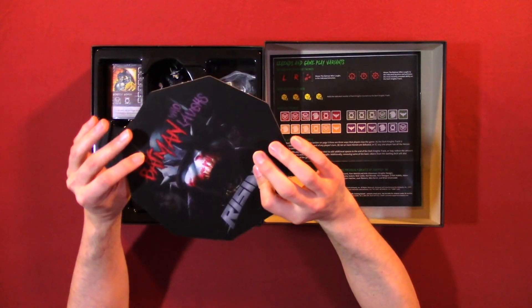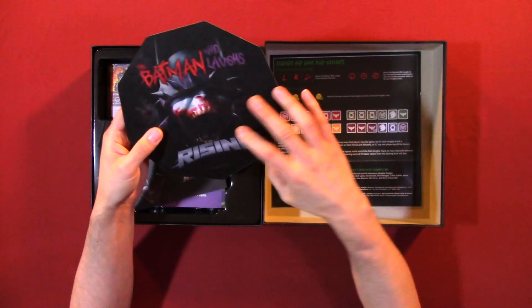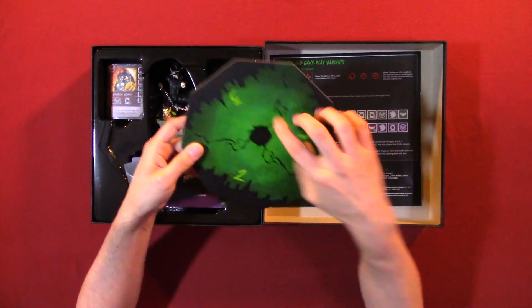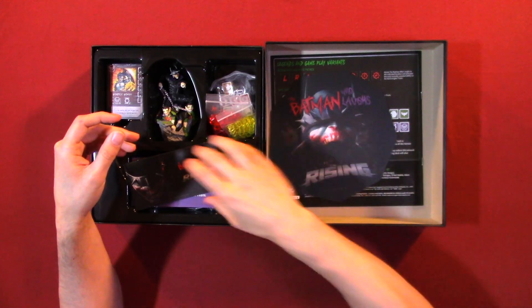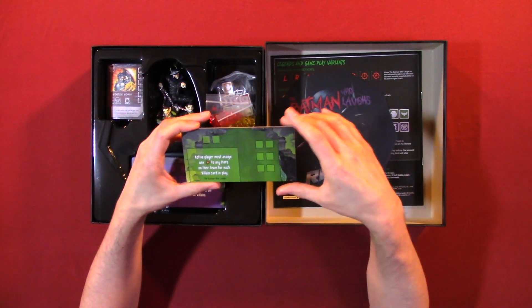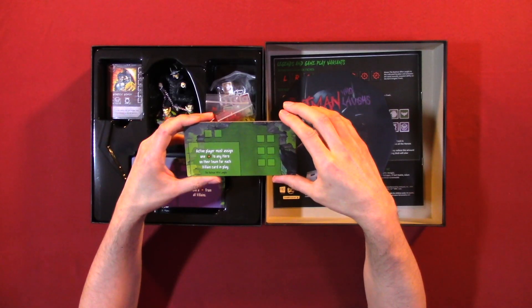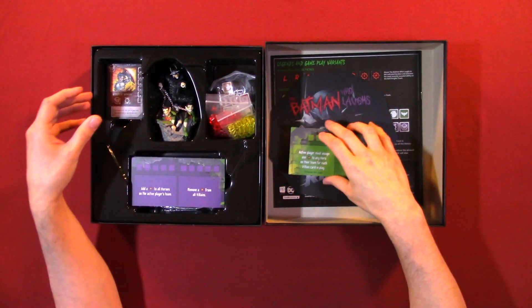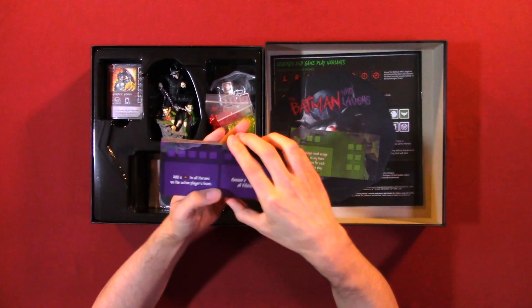You can probably hear it moving around. We have what looks like a center piece that has one, two, and three sections. Here we have another piece — active players must assign one to any hero of their own team for each villain card played. So we have several of these.